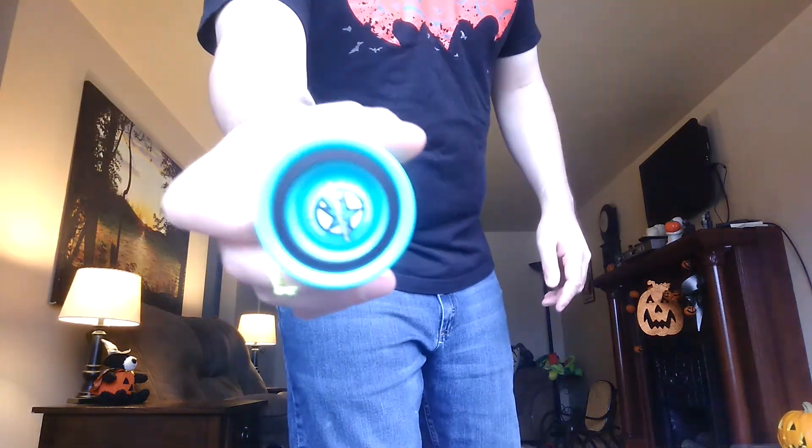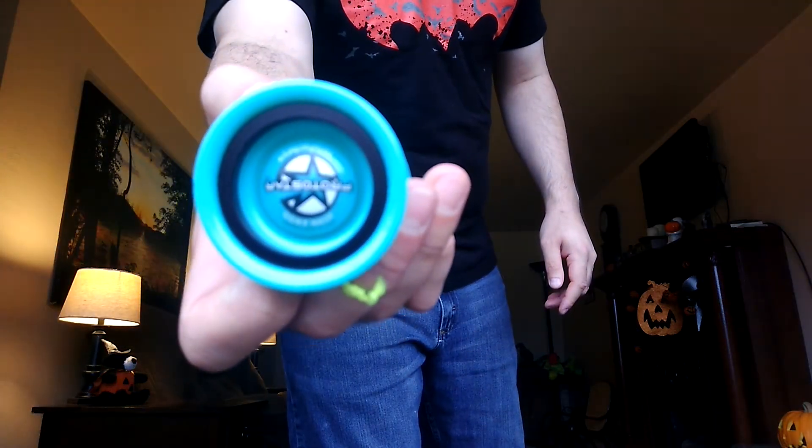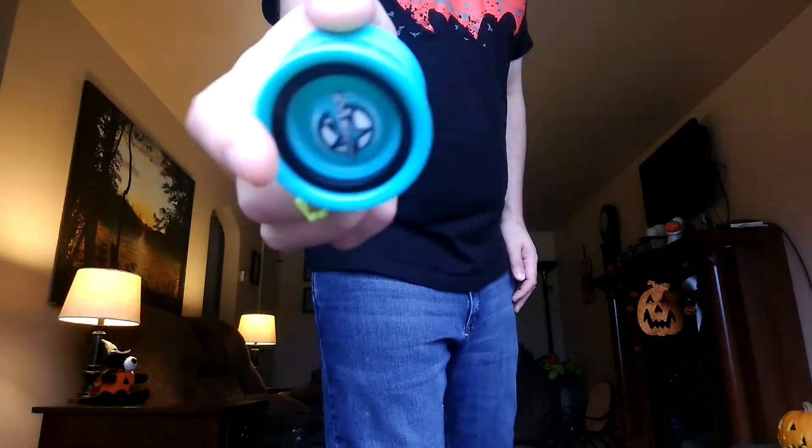I am using the wonderful Yo-Yo Factory Protostar — one of my all-time favorite plastic yo-yos. So good for 20 bucks.